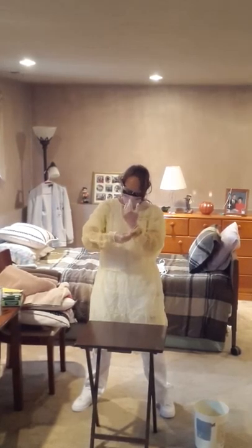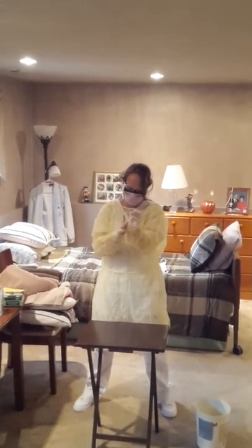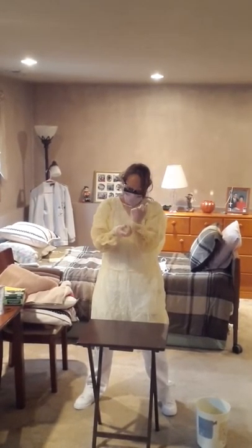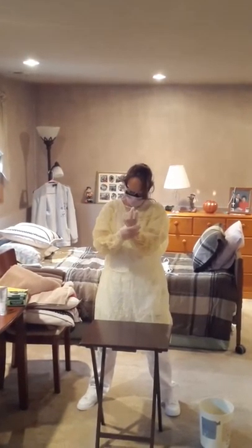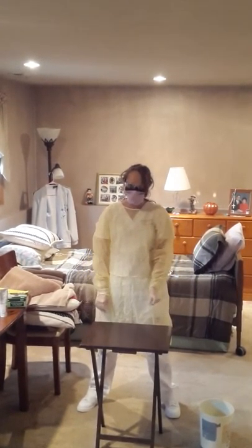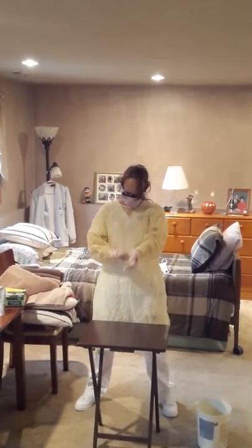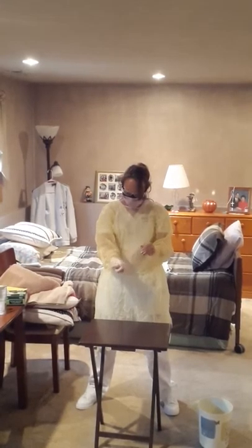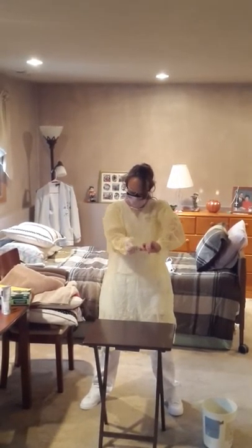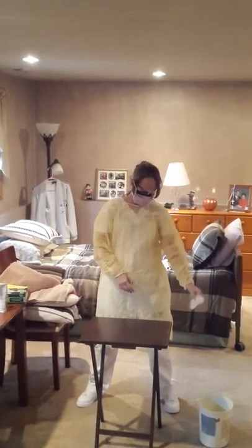Now I'm going to demonstrate taking off my equipment in the proper order. You want to do this at your patient's door and you want to make sure you have a proper waste receptacle to throw your equipment into. First, you take off your gloves and throw them away.